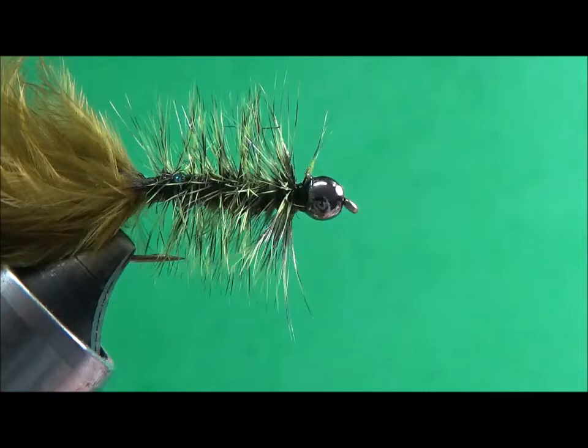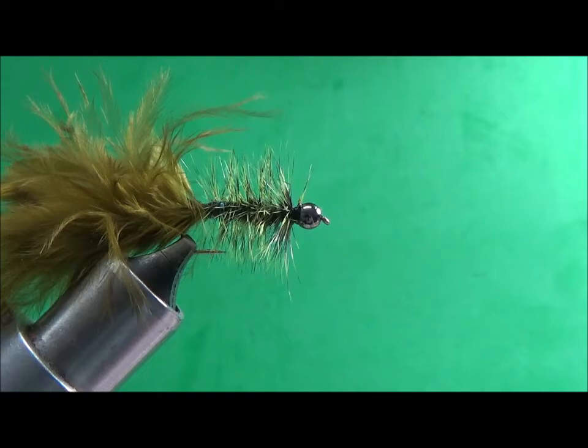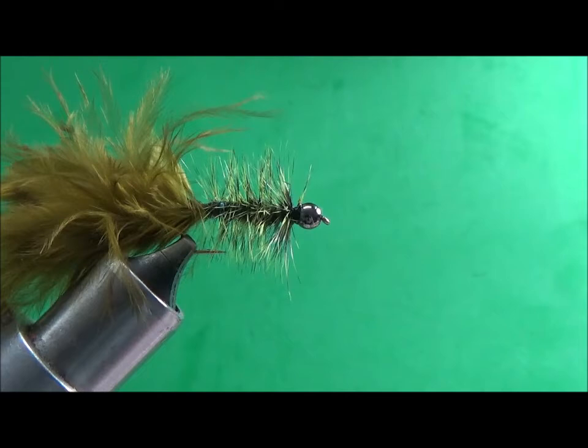I'm going to back out a little bit so you can see it — there's my woolly bugger. I like the tail; I trimmed it a little bit before. But that is a woolly bugger, my version. Thanks for watching!